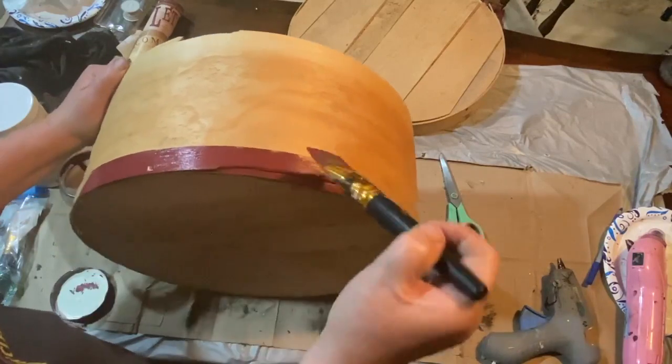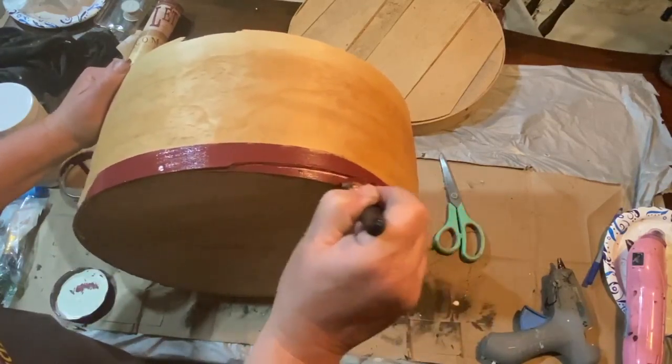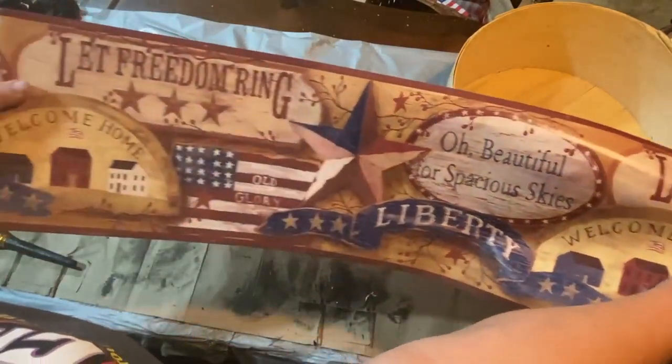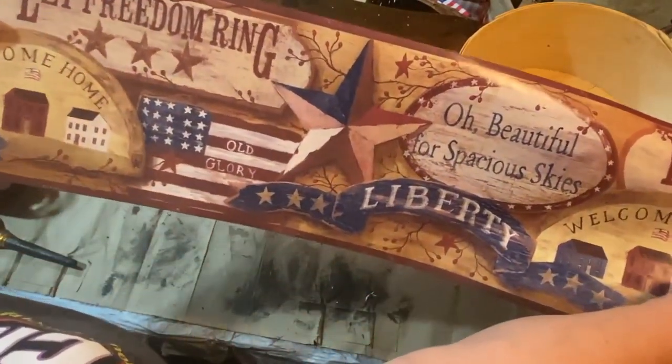This thing is very damaged — it came to me that way. Somebody had tried to fix it with screws and stuff and it's just a mess, but we're going to try to fix it up.